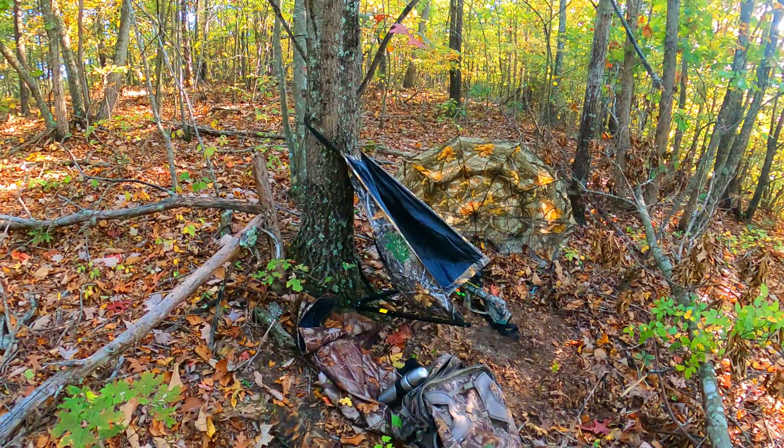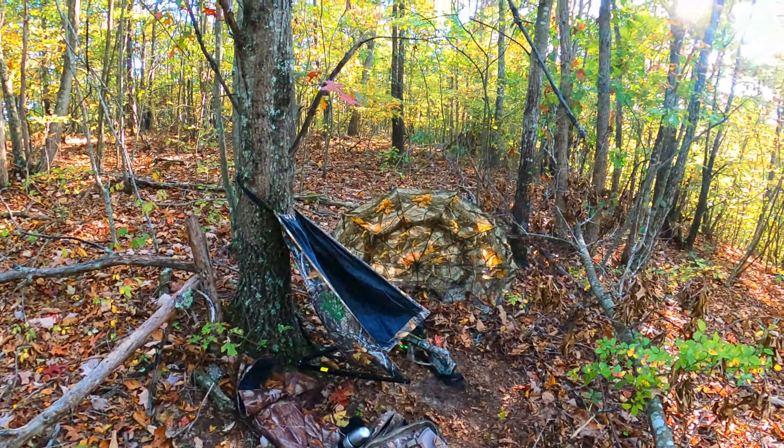I've talked about the lowdown hunting seat numerous times — it's amazing. I've partnered it with the little umbrella blinds, which you'll see in a second. It's amazing, and I'm going to do this for turkey hunting now for sure. That's just one of the umbrella blinds — you just screw it into the tree, and if it rains you can put it over top of you while you're in the tree stand. They are fantastic.